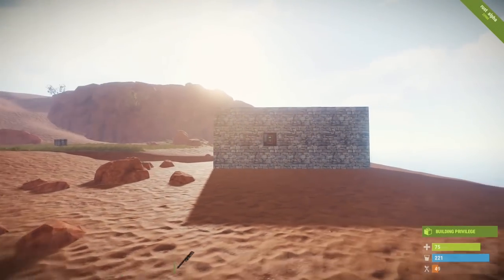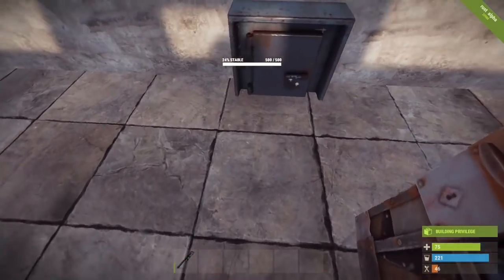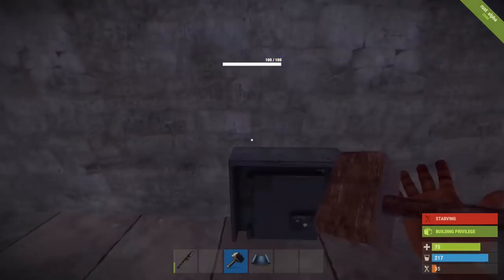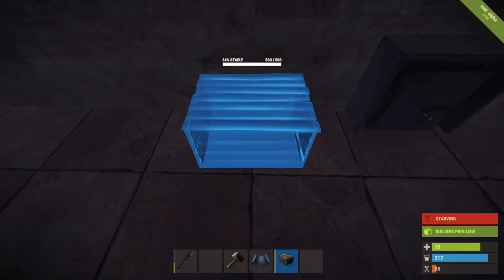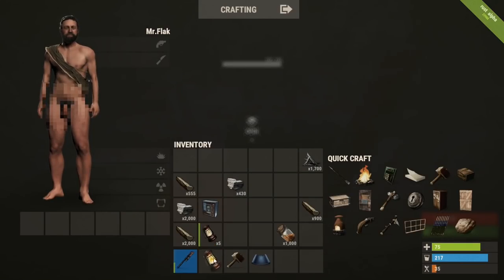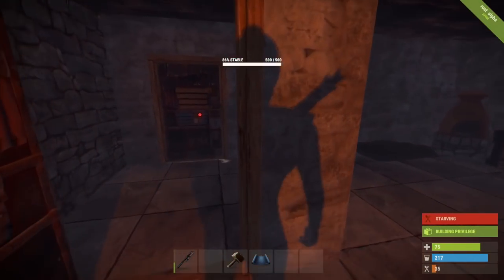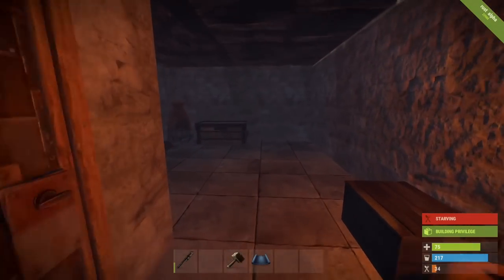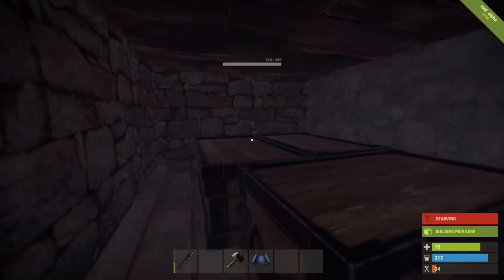If you look at the outside of the base, there's nothing suspicious — nothing really telling that anything is hidden under here. But little do they know that under these two panels is a full base. The drop box is unfortunately a bit low but it has to clip through the floor. To avoid suspicion, I slightly decorate the area — I'll put down a display box just to draw attention away from the hidden drop box and put a little bit of wood in it. If they raid me, they'll see the drop box, think I'm a bit of a role-player, raid the rest of the base, steal my surface stuff — but little do they know, just below is my hidden base with my good loot.